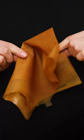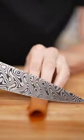Then I'll peel it off. You can tell this is why they call it leather — it's so fun to play with. Now roll it up and slice.